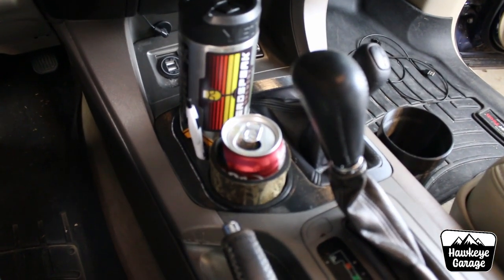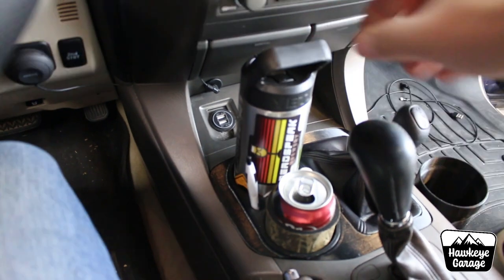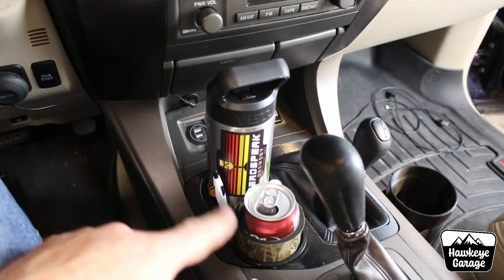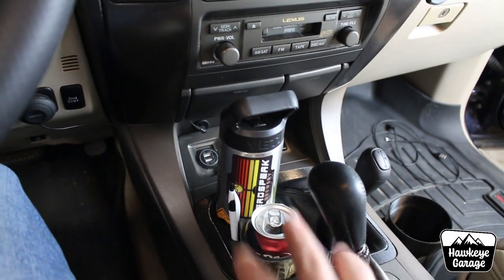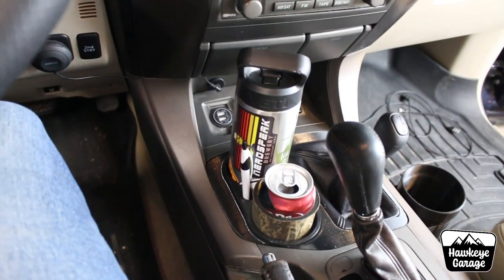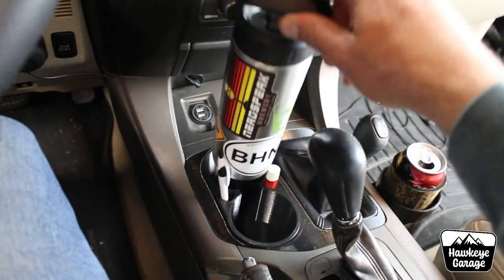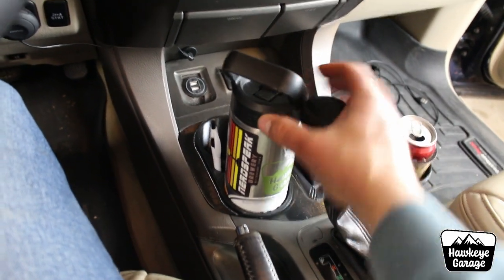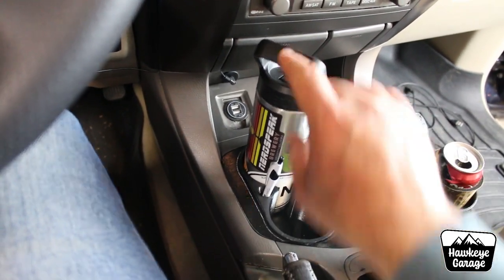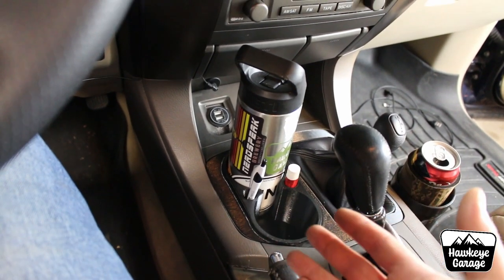Here we go — we've got it in. You can see the pen in there, the chapstick in there. This is the water bottle I use all the time on every road trip — it fits in there just perfect. Somebody wanted to know how much interference there was getting stuff in and out. Lexus never intended cups to go here, so you take the good with the bad. When it's in park, it does hit a little bit, but these are almost in the exact same spots as my original cobbled-together setup. I have no problems getting stuff in and out.